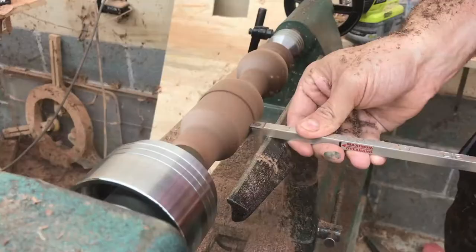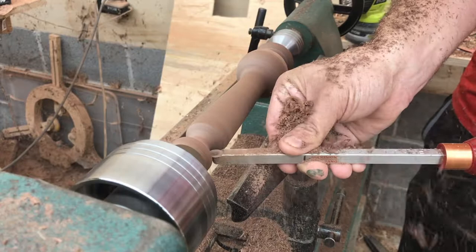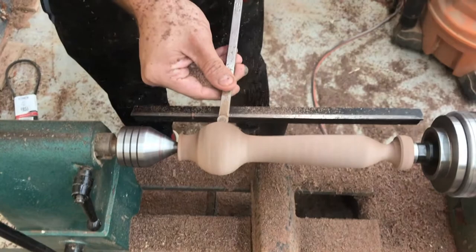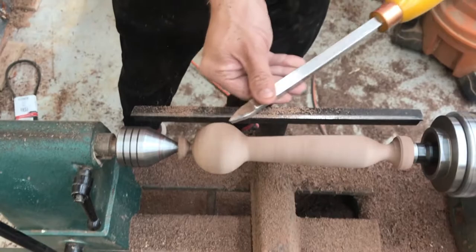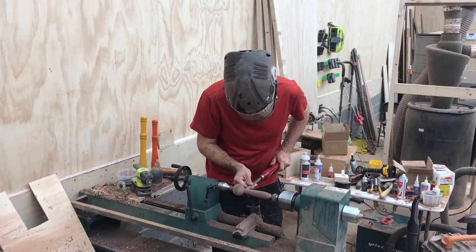The trickiest part of this whole process is the ball, because when you use the little chuck at the end and hollow out the middle, that ball needs to be as round as possible. You need to make this as round as possible in a sphere shape, because if you hollow out the other end and it's not round, you can cut through the wall. So this step is very critical.